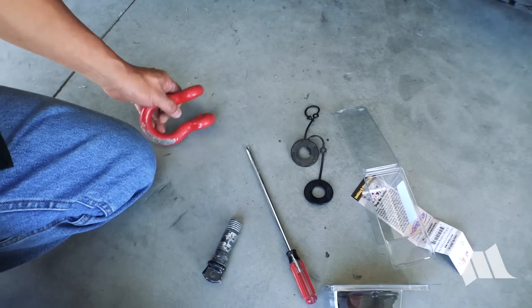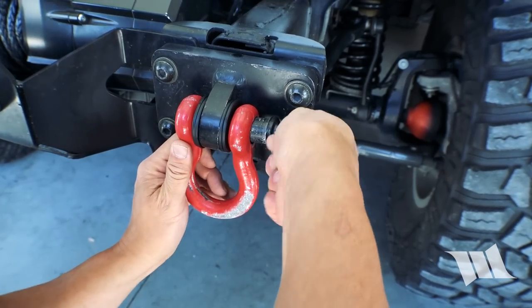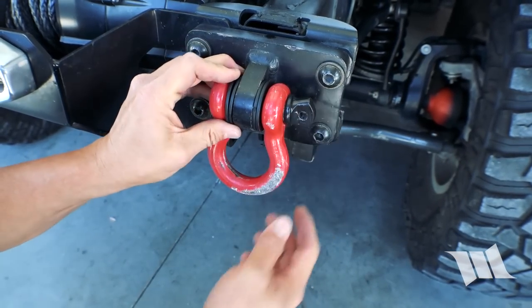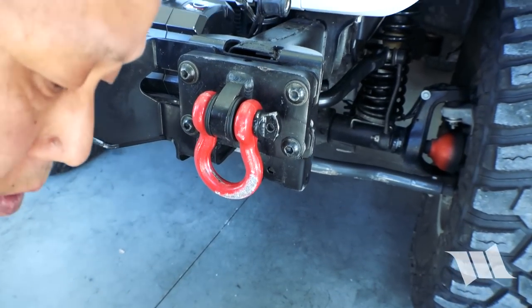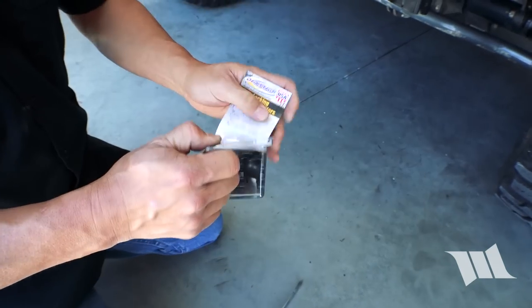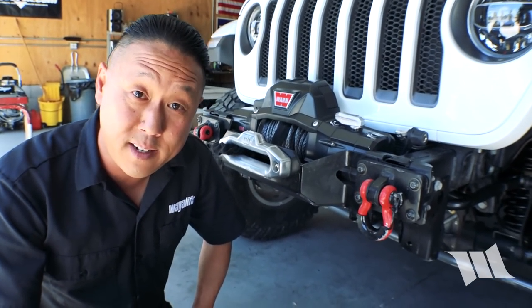Installing a bunch of the washers in like this — two more. Much tighter. These alone will keep it from jiggling; you almost don't even need the extra piece. Now we can install the other piece — it just goes on the bottom and then hooks into the hole right here. And there you have it — a rattle-free D-ring.